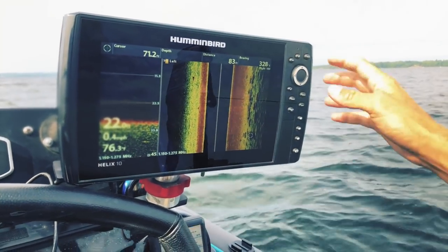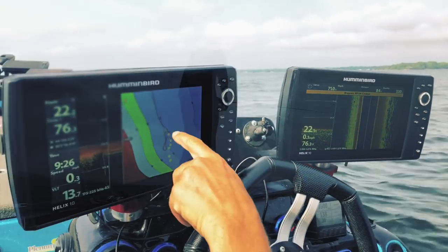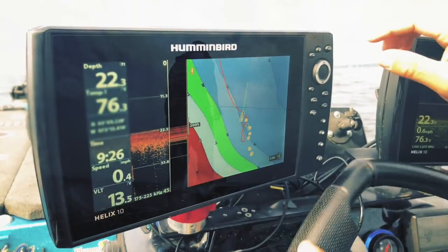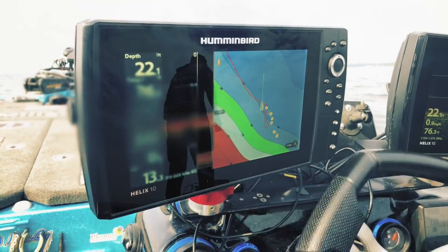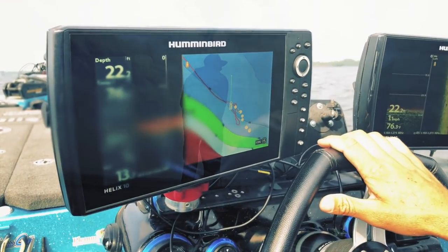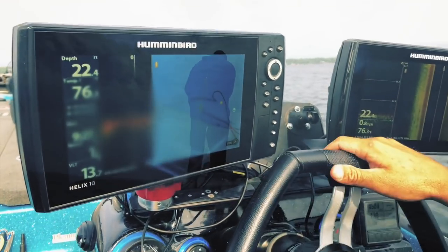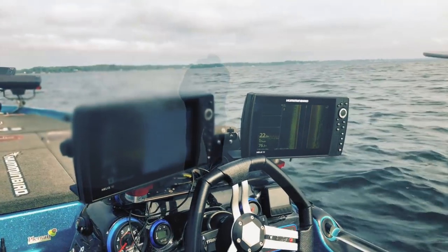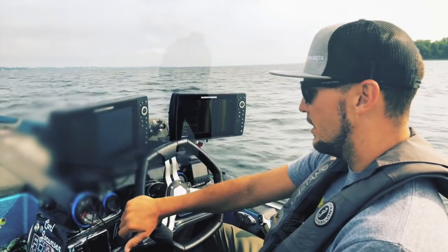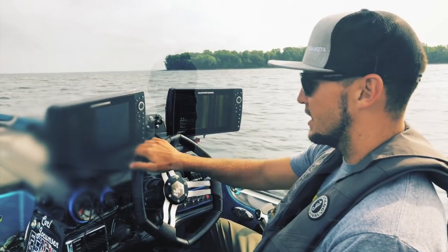I move my cursor over to that boulder, hit mark, and it pops up on screen about 80 feet to my right. The biggest boulder in that group is generally going to hold the biggest smallmouth. So I mark it and head towards that GPS waypoint.